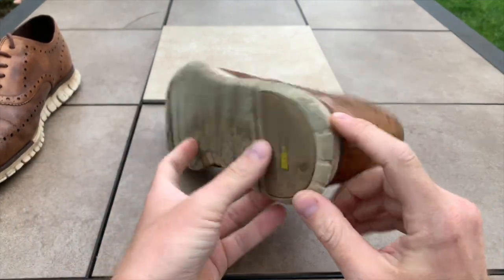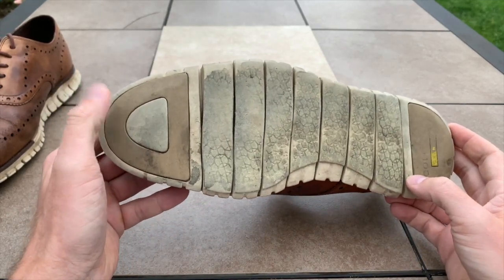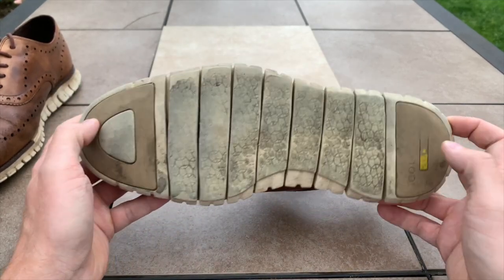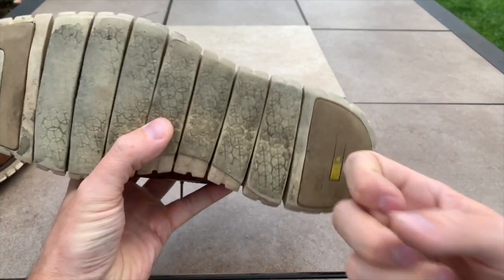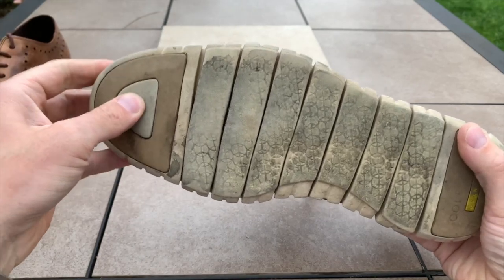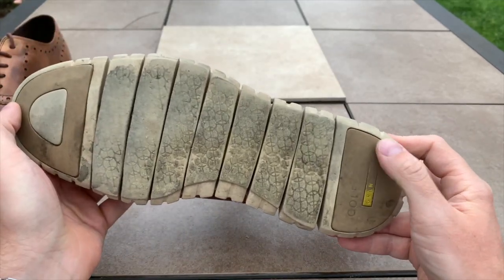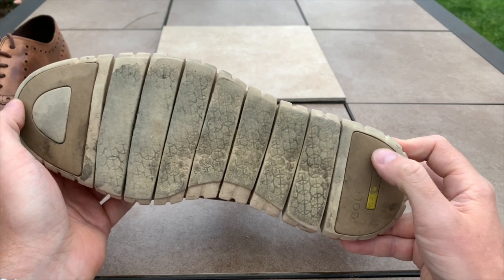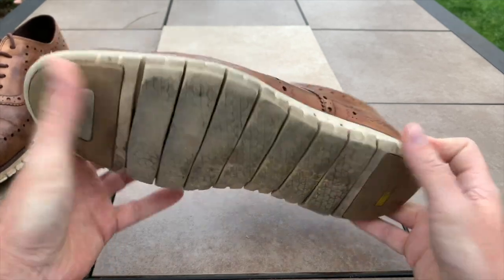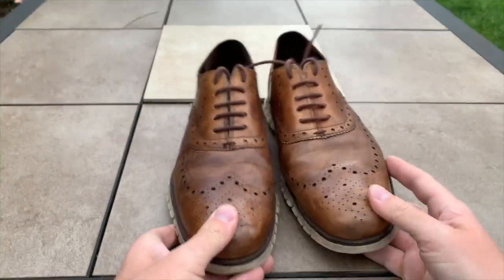One thing I really like about these shoes — I think I mentioned it in my first video — is this rubber here. The high-wear areas are made of a more dense rubber, not the squishy type. That means the shoe is going to last quite a bit longer than if they were all made of that squishy rubber.